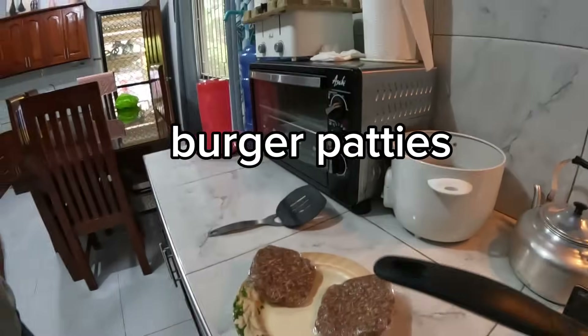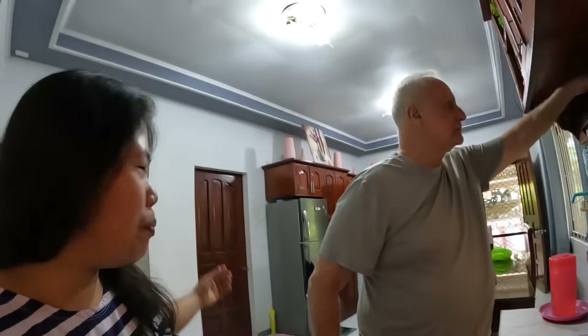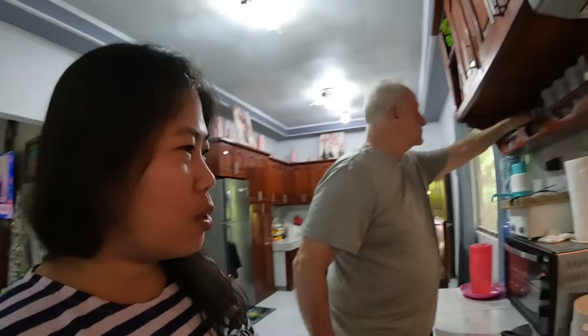Hey guys, maybe we should turn on this light. Yesterday I made these patties, and we ate the burger a few days ago — fabulous burger — but we're craving burgers again, so we want to make a homemade burger. What do we call this burger? Better than fabulous! It will be extra fabulous. Dines is gonna cook the meat and I'm gonna prepare the lettuce and tomatoes. I don't want onions on my burger at all.